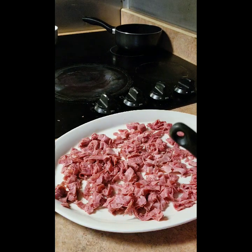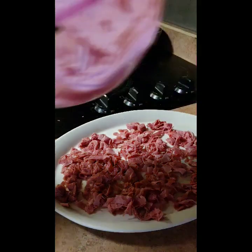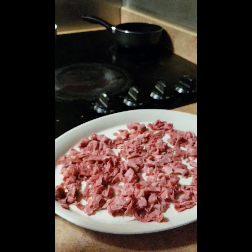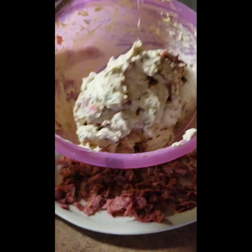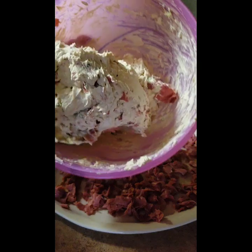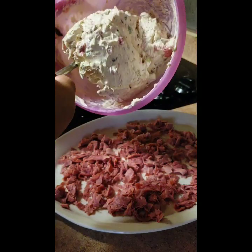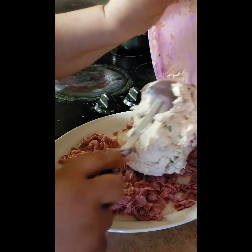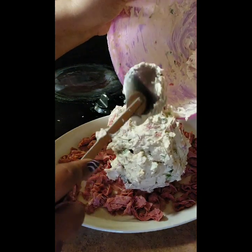I've laid out the rest of my meat on a plate, and now I want to take my cheese ball mixture and roll it into a ball so it's easier to maneuver. I'm going to put it right there and then roll it around in the meat.